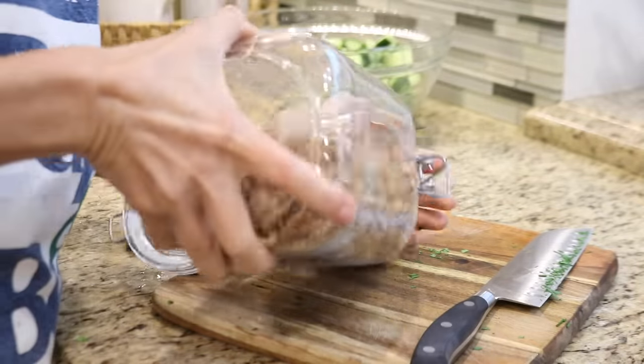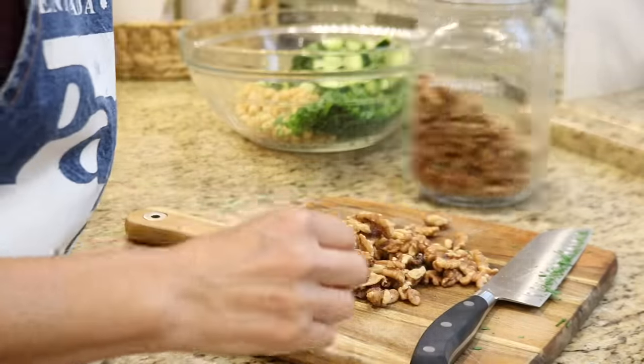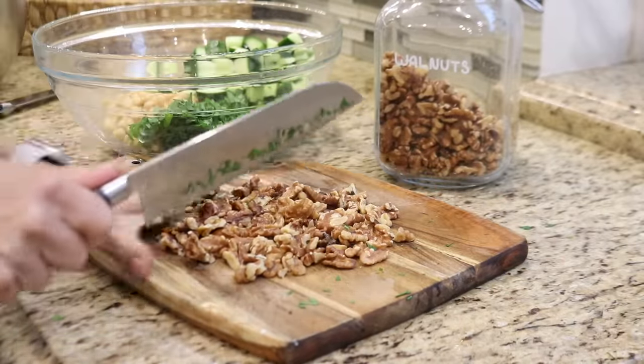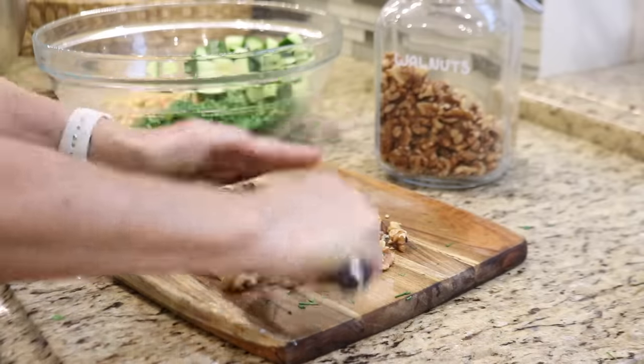You could add just about any type of nut or seed to the salad to give it a little crunch, or you could replace the nuts with celery for a crunchy substitute. I happen to have walnuts that I need to use up, so I'm just going to give them a coarse chop and add them to the bowl with the rest of the ingredients.